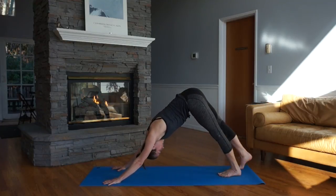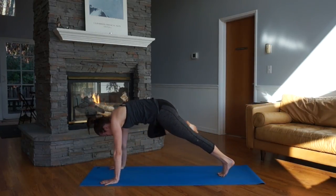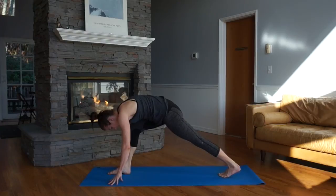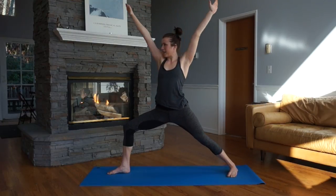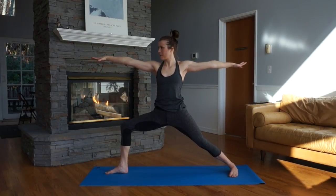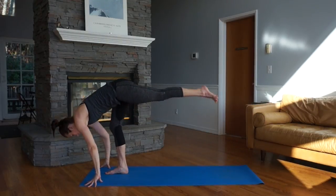Awesome job. Lift the right leg, take an inhale. Let's build a little bit more core strength — knee to nose, exhale. Shift forward, inhale, single leg down dog. Knee to right elbow, exhale, try to lift it, feet high. Inhale, single leg down dog. Exhale, knee to left elbow, twist across. Inhale, single leg down dog. Exhale, step between the hands. Back heel spins to the floor, bend the front knee, rise up to warrior one. Right away, open up to warrior two — right hand forward, left hand back. Open the hips, shoulders roll back and down, reaching long. Standing splits.